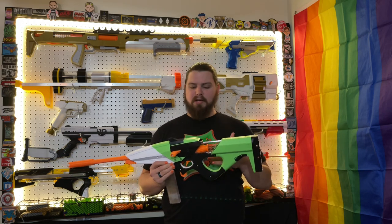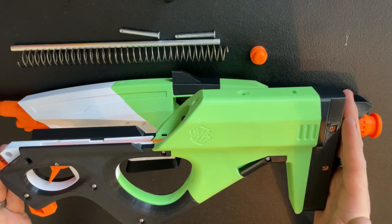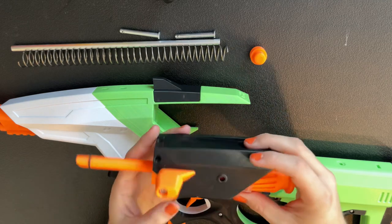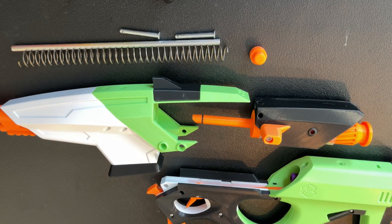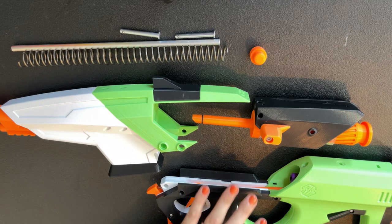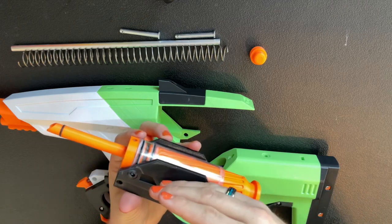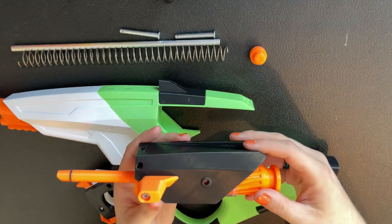When your blaster arrives, there is a little bit of assembly required, but that's due to the nature of it having a nice and easy teardown. It comes in a few pieces: the back, the front, and the core, which has your ram and plunger already installed inside. I've already installed the barrel and the priming rod, which you'll need to do when your blaster arrives. The priming bar is ambidextrous, so it can be put on either side. I chose the left side so my right hand wouldn't have to go back and forth from the handle to the prime.